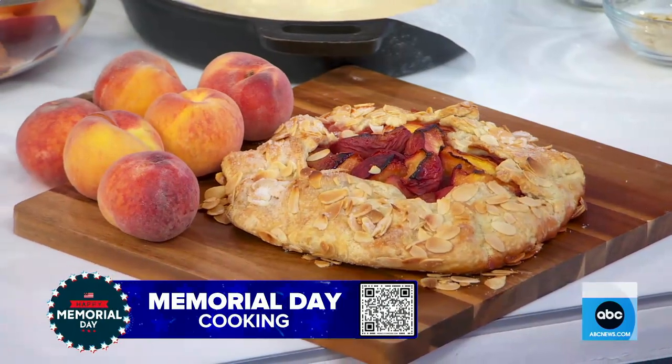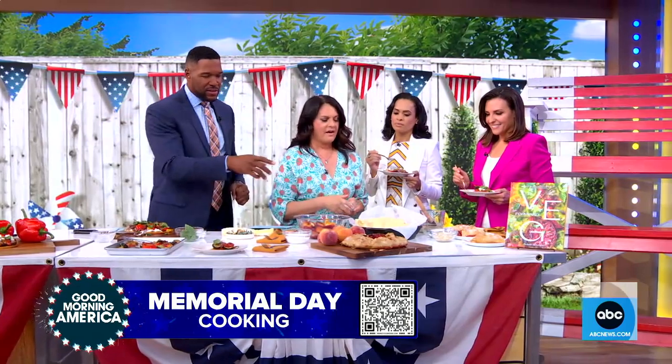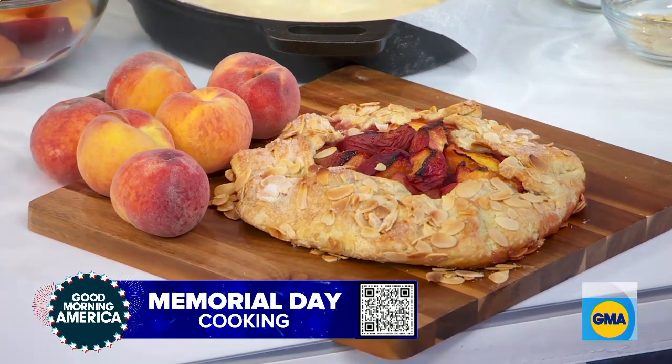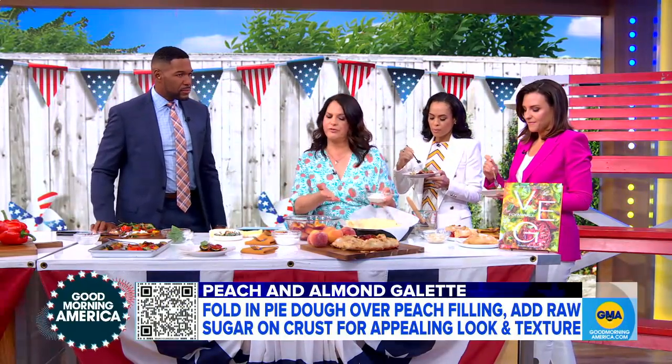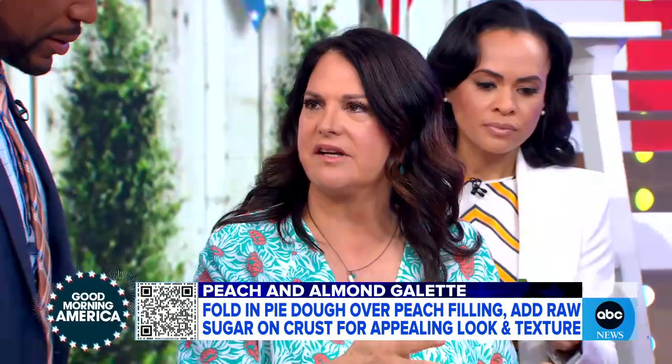The next one I'm excited about because this is for the presentation perfectionist — sheet pan roasted ratatouille. Isn't that beautiful? How do you make it look so Instagram worthy? Actually when I put this on my Instagram it did very well. A galette is what we're making here — it's a free form pie. These are beautiful in their simplicity and their rusticity and their imperfection.